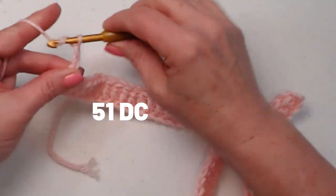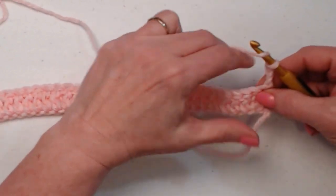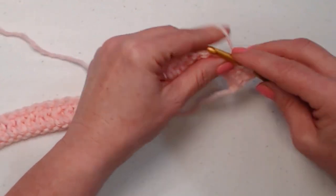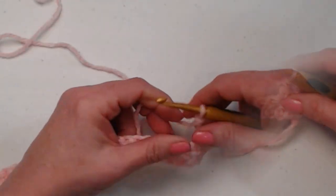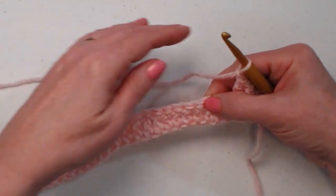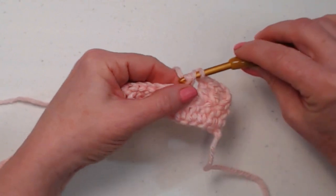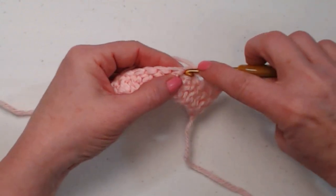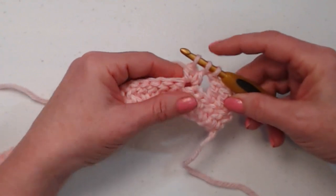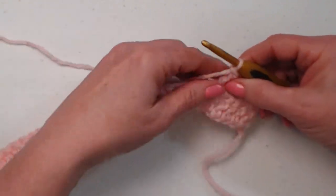Chain three and turn your work. This chain three will count as your first double crochet on every row. Double crochet in the next stitch and then the next — that gives us three double crochets at the beginning of our row. Now we're going to chain one, skip the next two double crochets, and in the next stitch stitch a two double crochet cluster: yarn over, go in, pull up a loop, yarn over and only go through the first two loops. Yarn over, go into that same stitch, pull up a loop, yarn over and only go through the first two loops. Then yarn over and go through all three loops, and chain one.